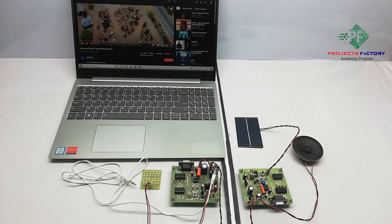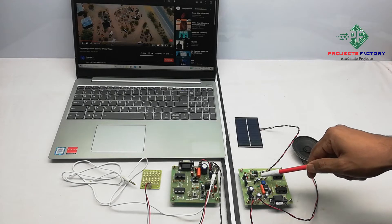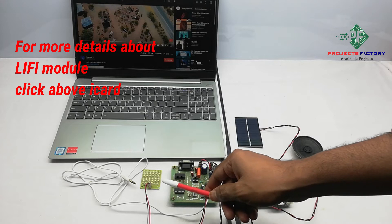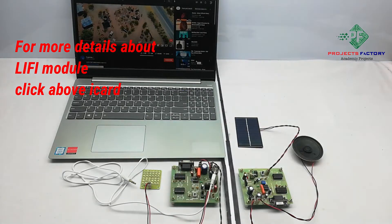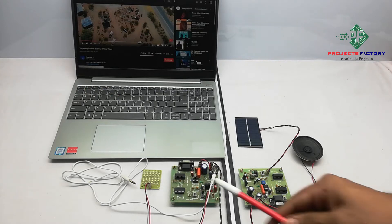These Li-Fi models can support both data and audio. Here we are using in audio mode, for that we have to keep the button in audio mode. At the transmitter, we can connect any audio source like mobile or laptop. If we play any song, then LED lights will turn ON according to PWM pulses.